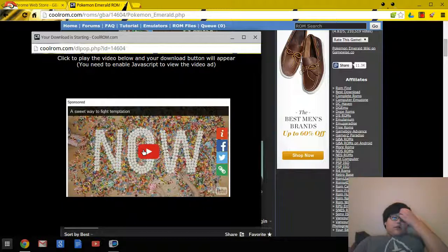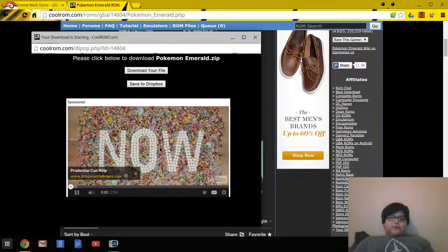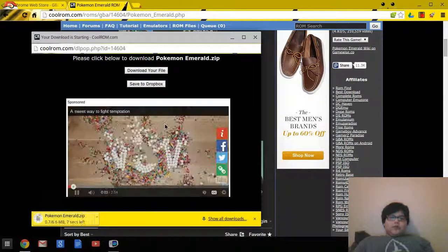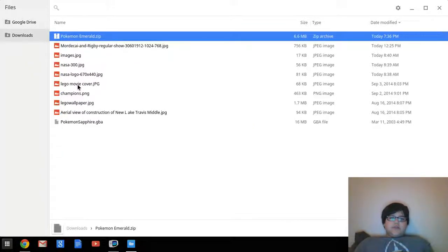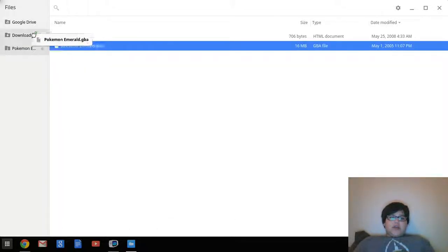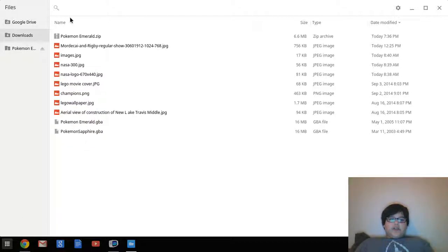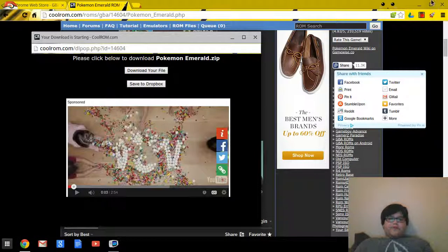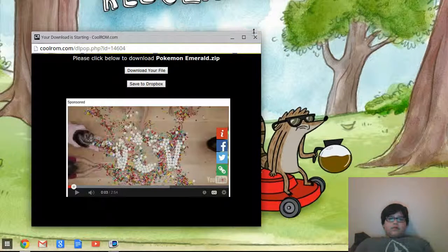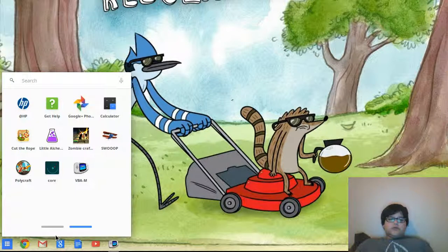Once you hit 'Download Now', a screen will pop up where you'll have to watch a short video for a few seconds, then you can hit 'Download Your File'. You don't need to keep the zip folder. What I do is open it, take just the game file, and drag it down here. You'll have to rename it because it doesn't work if it has spaces — you have to remove that space or else it's not going to work.